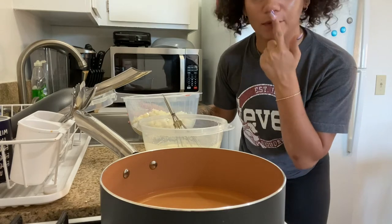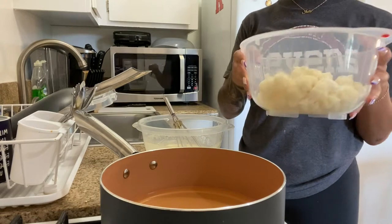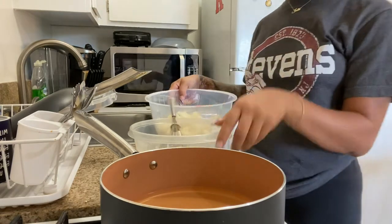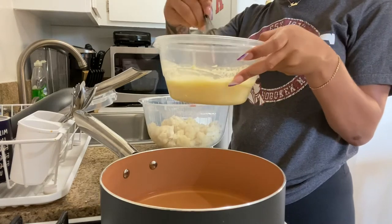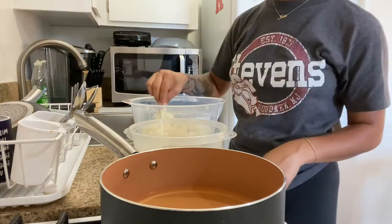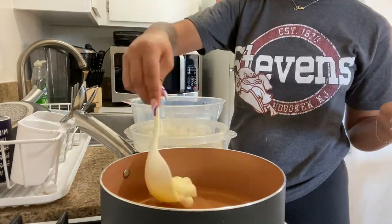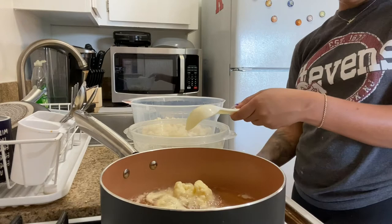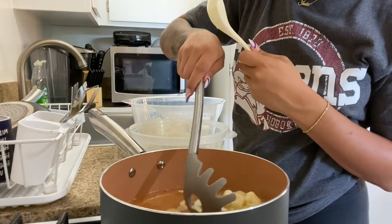Now I'm going to take the cauliflower and start dipping them in the batter and then fry them. Let's see how they turn out — I'm going to start with one. You have to cook them until they're a little golden. Maybe I could have put more oil in here.